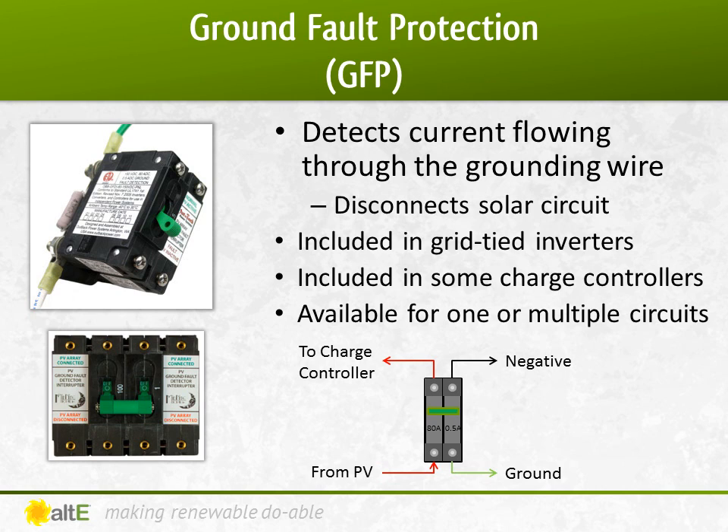The GFP works by having multiple breakers combined. One is between ground and negative, and the other is in the positive line of the circuit. If you have more than half an amp detected between negative and ground, the small breaker trips and also trips the larger breaker that's on the positive line.